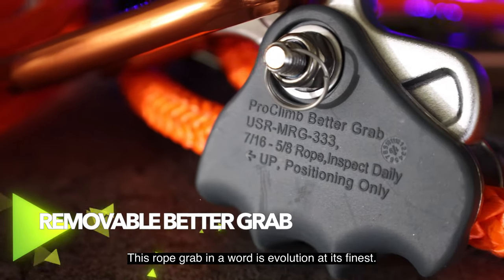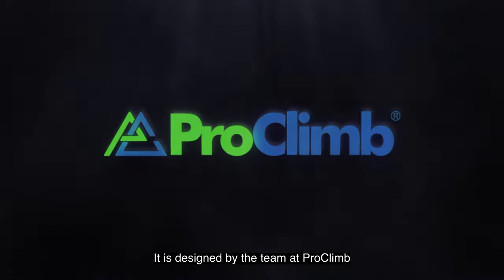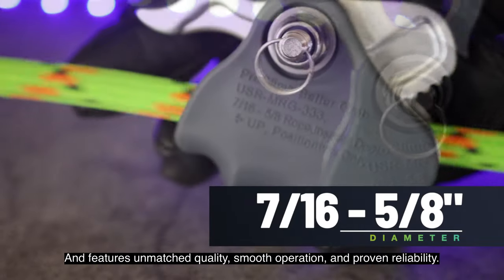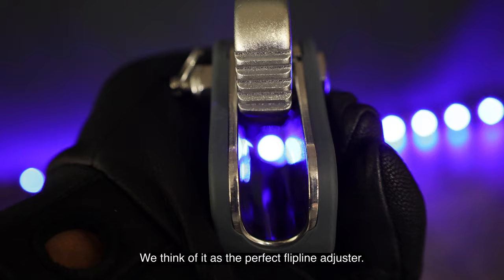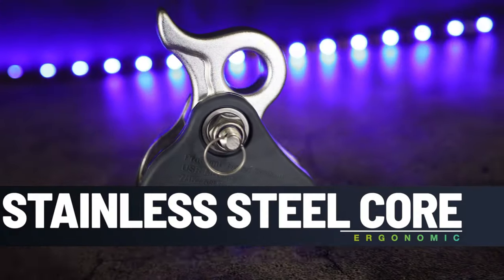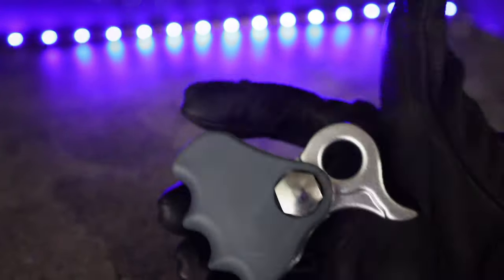This rope grab is evolution at its finest. It is designed by the team of engineers at Proclimb and features unmatched quality, smooth operation and proven reliability. We think of it as the perfect flip line adjuster. It fits comfortably in your hand, has a stainless steel core construction and is made to be strong and durable.